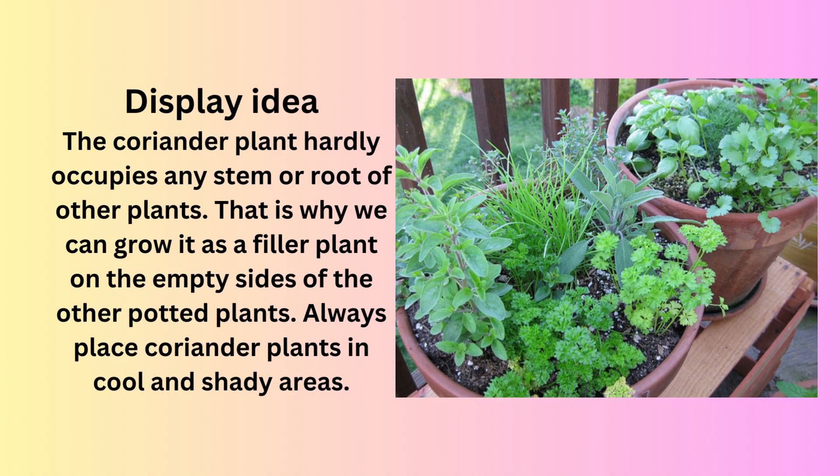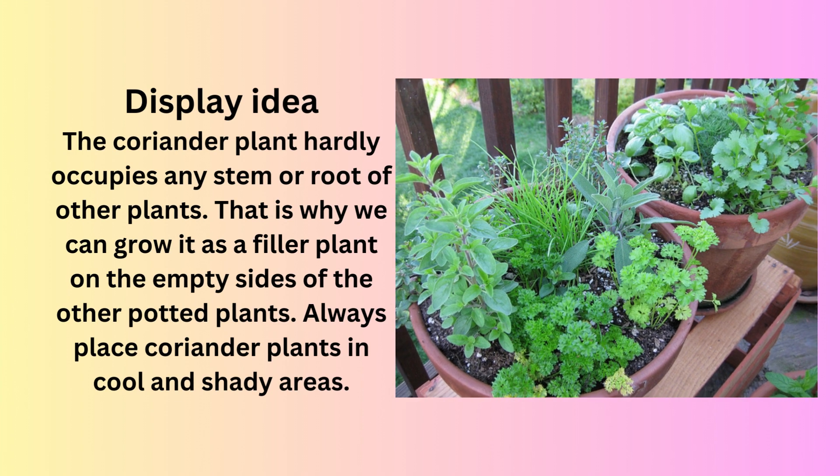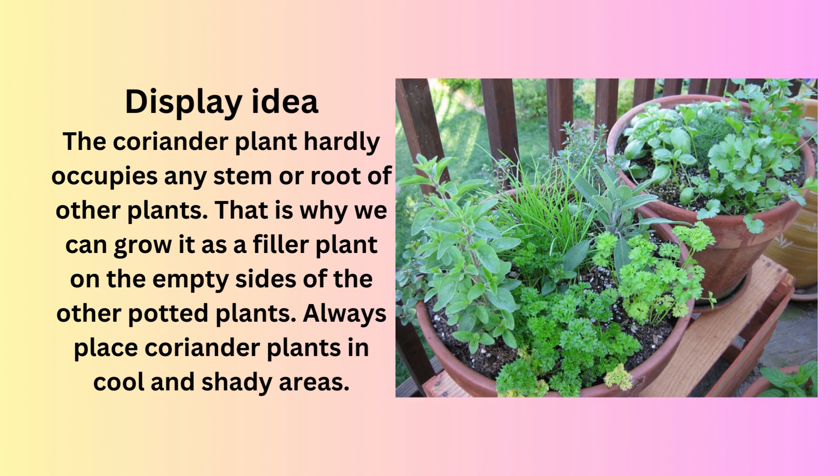The coriander plant hardly occupies any stem or root of other plants. That's why we can grow it as a filler plant on the empty sides of other potted plants. Always place coriander plants in cool and shady areas.